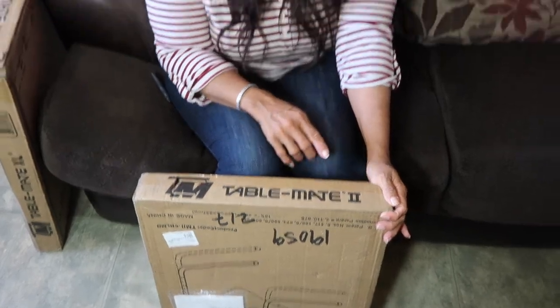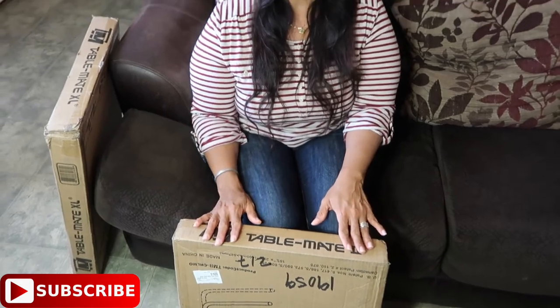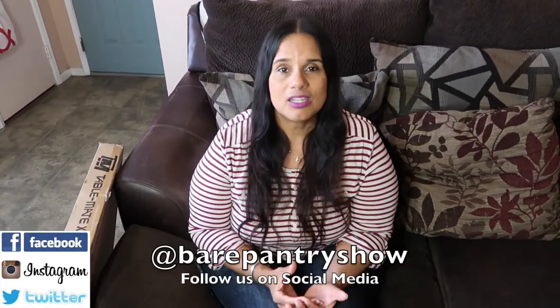TableMate 2! If you guys are familiar with my channel, you probably already know that I did a review of the original TableMate and it was not a favorable review because I thought it was just somewhat too flimsy. So the company reached out to me and told me they made some changes and wanted to know if I would come back and do a review on the TableMate number two. I'm not getting paid in money, but it is a paid review because I'm getting paid in tables. I also have the TableMate XL. I really appreciate this company because they saw that the customer had complaints, went and made some changes, and they wanted me to take a look at it to see if it's satisfactory now.